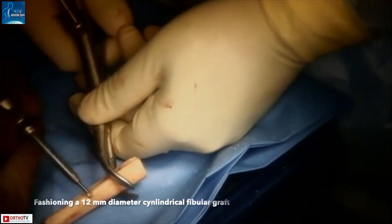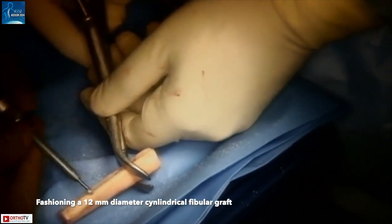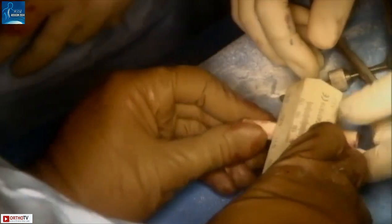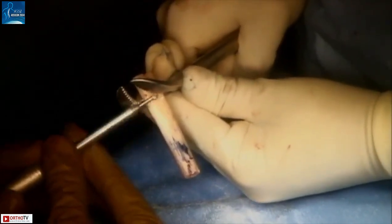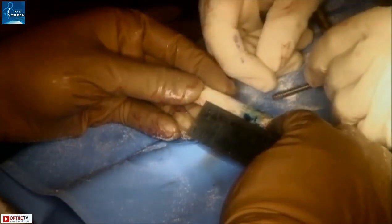Approximately 7 cm of fibula has already been harvested by a colleague. We then proceed to give a cylindrical shape to the fibula — an ACL sizer is quite useful for doing this. Methylene blue is coated on the inner surface of the 12 mm ACL sizer; when the fibula is inserted through this sizer, parts of the fibula that need trimming are stained blue. Availability of adequate length of fibula is confirmed before proceeding.